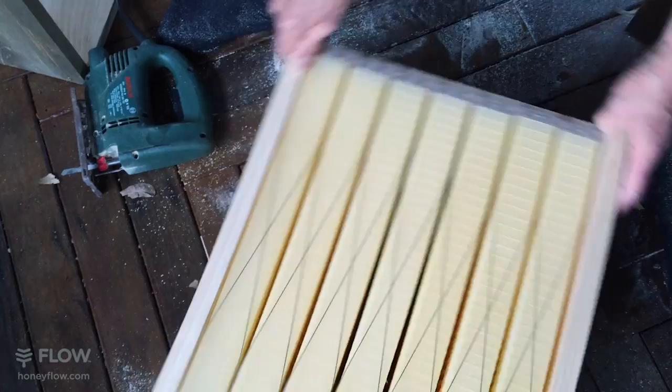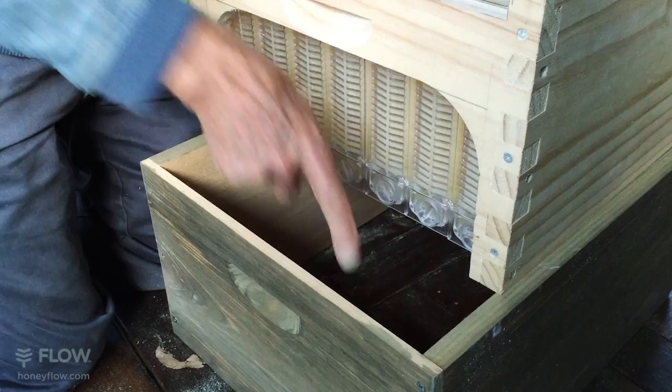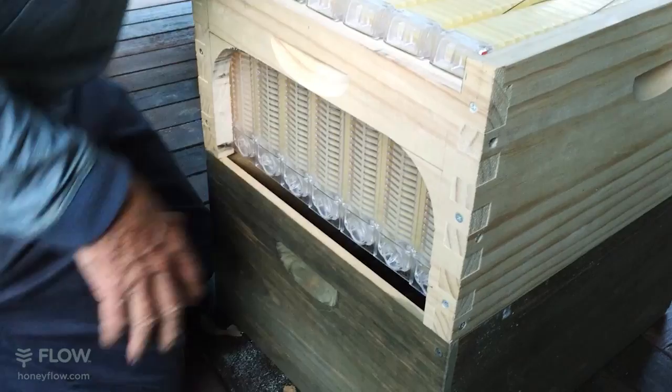I want to point out that if you set this on a brood box now, you'd have a large gap here formed by the rebate or rabbit that holds the frames below. That creates a V-gap down the bottom, which is unsatisfactory. So what we use is a metal strip, and that's going to screw up underneath here to close that gap off.